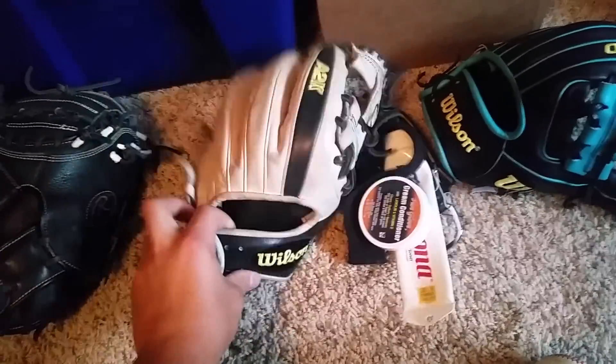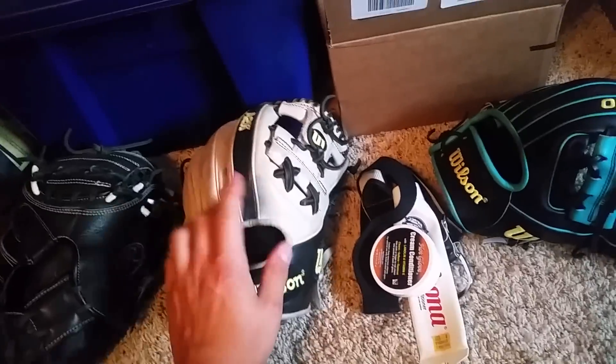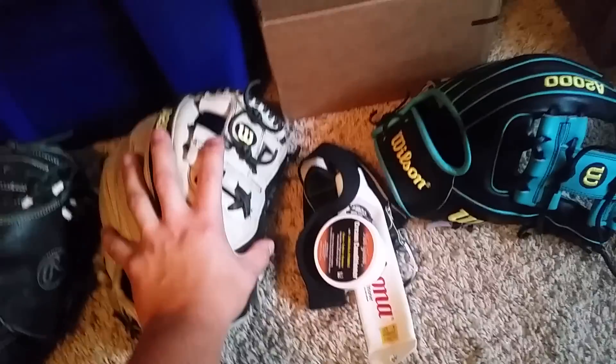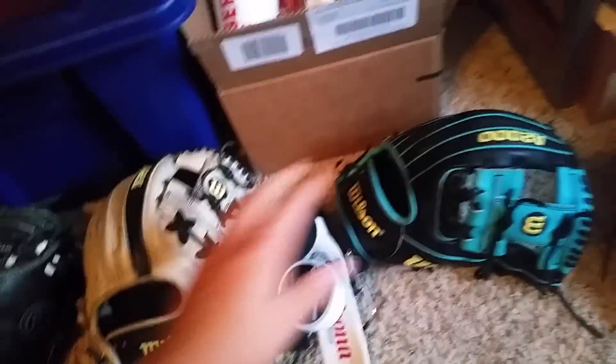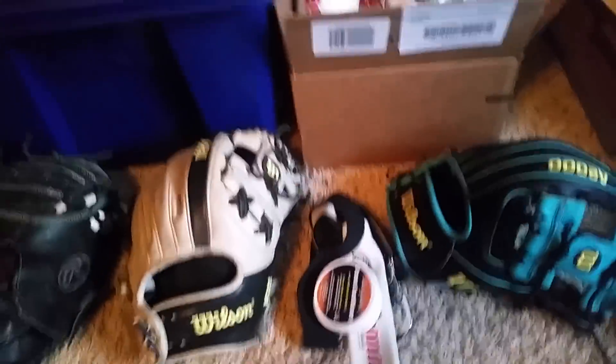I just kind of set them in my bag with my cleats. I usually have my Pro Preferred, my cleats, and my Dad glove in my bag, and then I have this one outside sometimes. I don't really bring my catcher's glove or my outfield glove anymore.